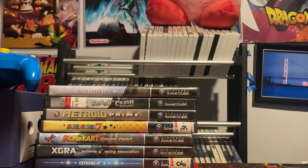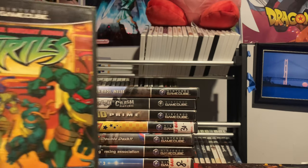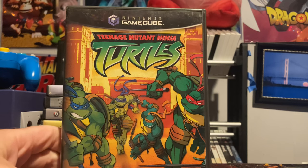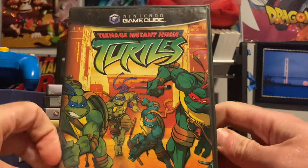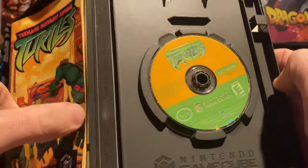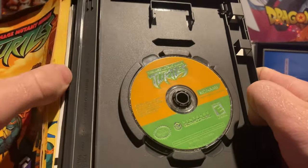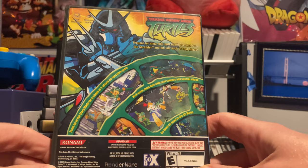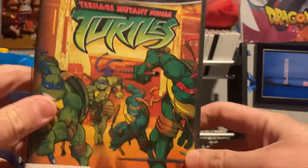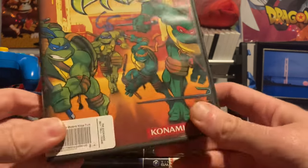Growing up as a 90s kid, I have a soft spot for Teenage Mutant Ninja Turtles. I'd like to own all four TMNT games for the GameCube — I think the second one's called Battle Nexus. This is the first one, and I managed to track it down complete with manual. It turned out to be way more fun than I expected. Correct me in the comments if I'm wrong about which TV series it's based on.